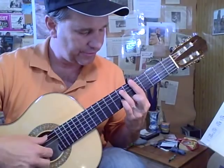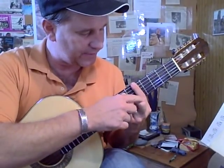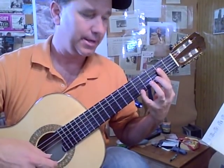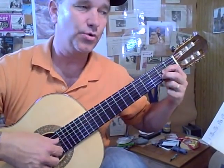Bar 5. D is here — 7th fret, 3rd string. 5th string, 7th fret. 2nd finger, 6th string. A major chord barred with an A on top. Now 2nd string, 8th, 6th fret. And this is an A chord without E.